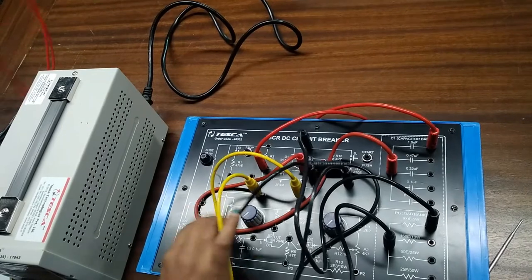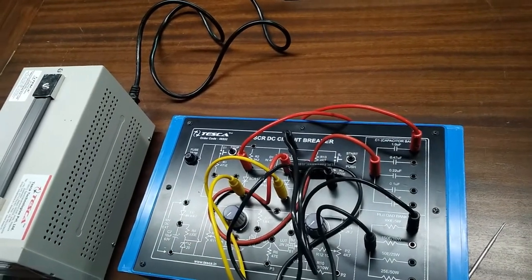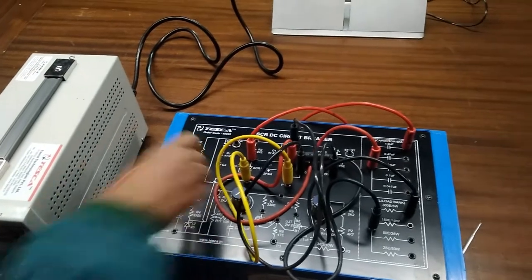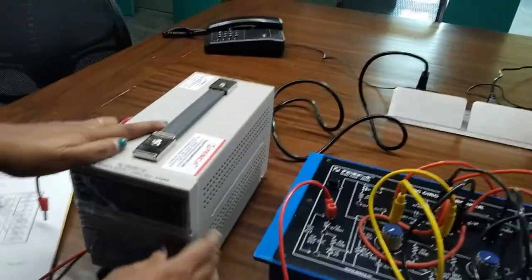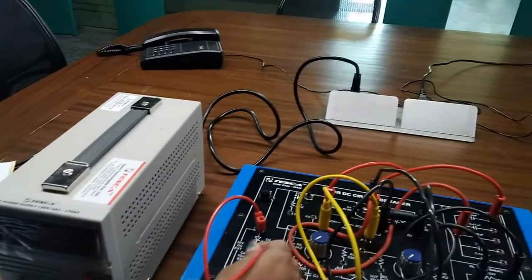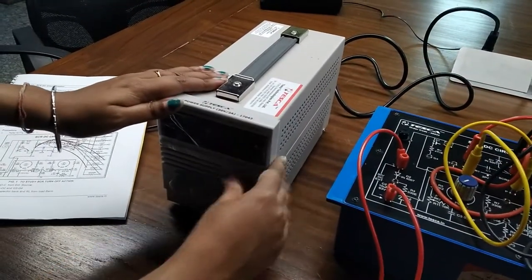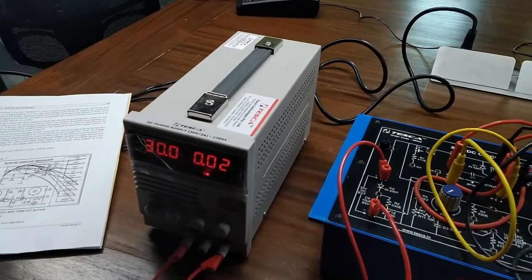Now we need to give an external DC power supply of 30 volts, 2 amperes. Connect the positive terminal here with the positive terminal of the power supply, and connect the negative terminal of this to the negative terminal of the power supply. Turn on the power supply — we can see it is giving 30 volts.